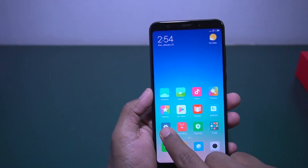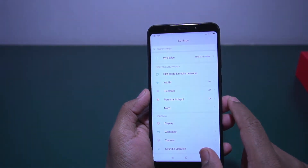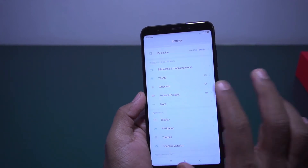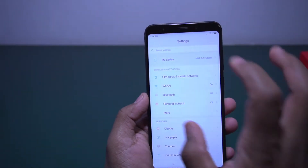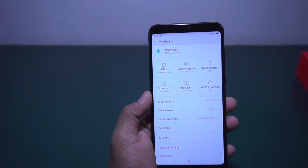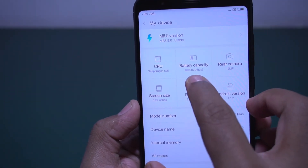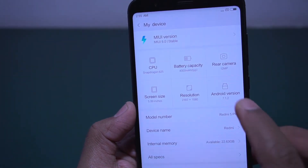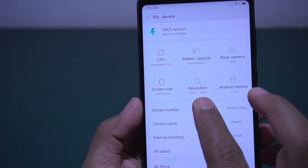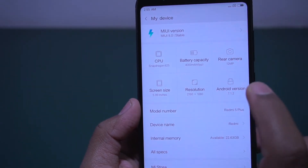Let me quickly check the available storage. I opted for 3 GB RAM and 32 GB internal memory — there is also a 4 GB / 64 GB variant. Let me check the device info. As you can see it is running on Snapdragon 625, the battery capacity is 4000 mAh, the rear camera is 12 MP, and the screen size is 5.99 inches with a Full HD display, which is a good thing.